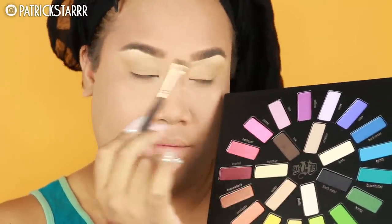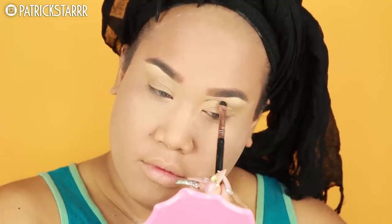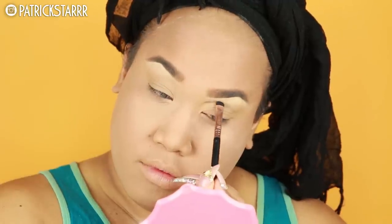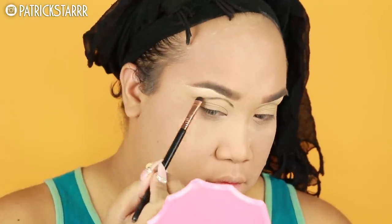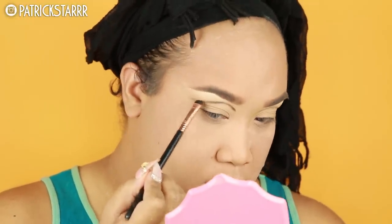We're gonna take the Vox Shadow on a Sigma flat shader brush and I'm just gonna sketch out the eye. This will allow me to gauge the shape without committing. We're just gonna stick this color onto the lid, sketch it out, and create a beautiful dragalicious shape to the eye. This is a fun, universal shape for everyone — you guys can use this with any color, with any look.